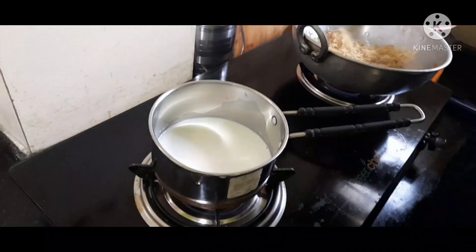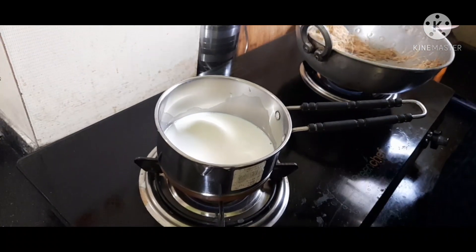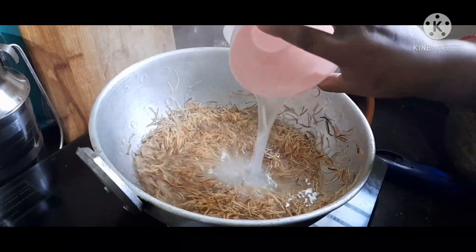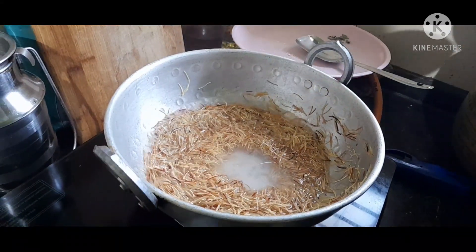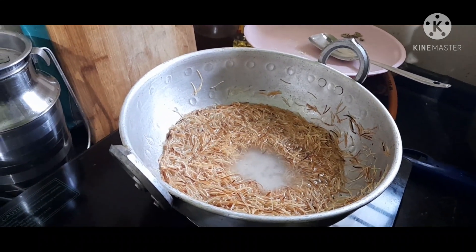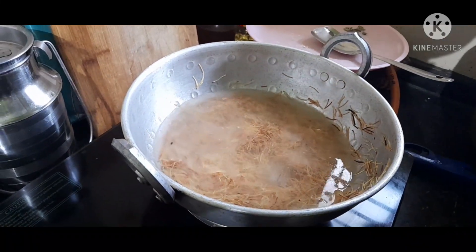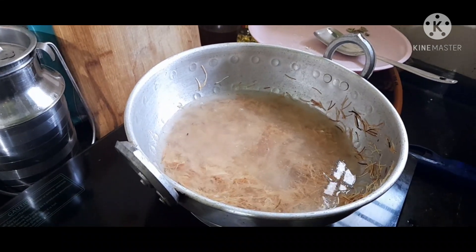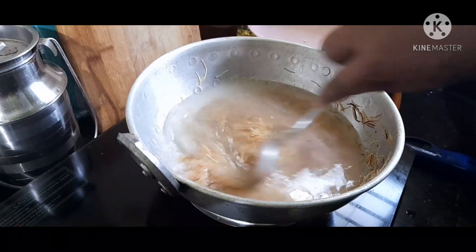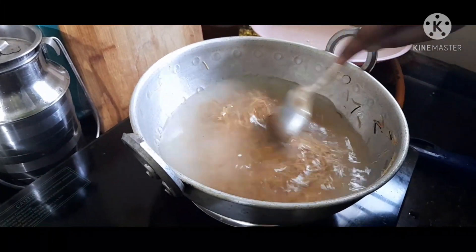We will put the pan on and keep it open. Now I'll cook it well — I'll cook it in 3 cups of water. So I'll cook it well until it's smooth and perfect.